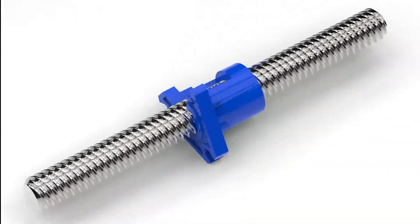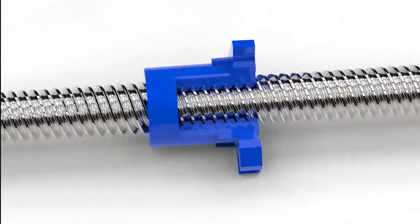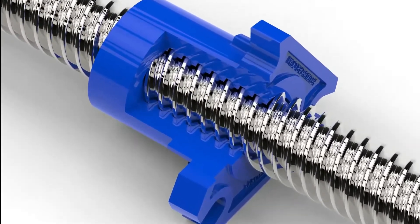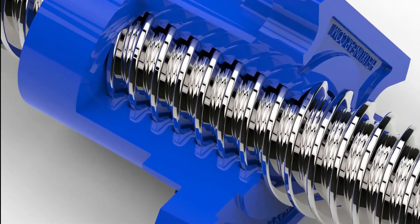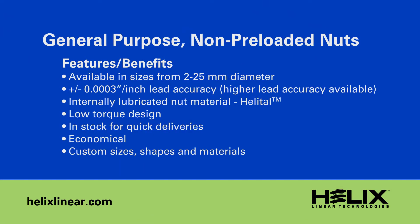We have refined our process of generating an ultra-precise internal thread in the nut to be matched to the world's most accurate lead screws from Helix. These new nut designs are truly unique to Helix, and at their core is a lead screw thread which guarantees maximum load sharing, minimal torque, and longer life than any other nut of its kind.